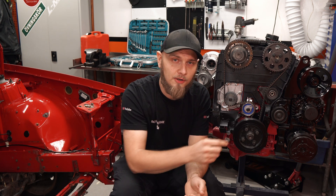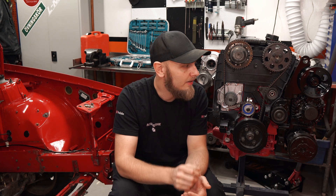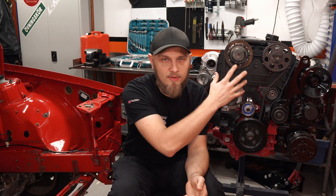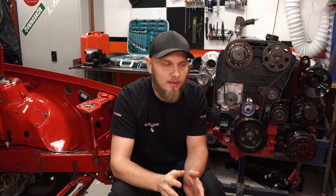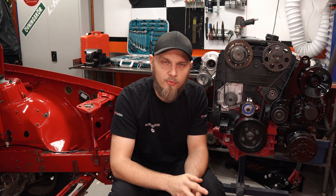I assembled this engine not long ago and I got a comment on the tensioner that I tightened it the wrong way. And I agree - I did tighten it the wrong way. So I thought let's just make a video of the entire cam setup with the VVT, the pulleys, the belt, everything. We're going to do it according to Volvo original instructions.